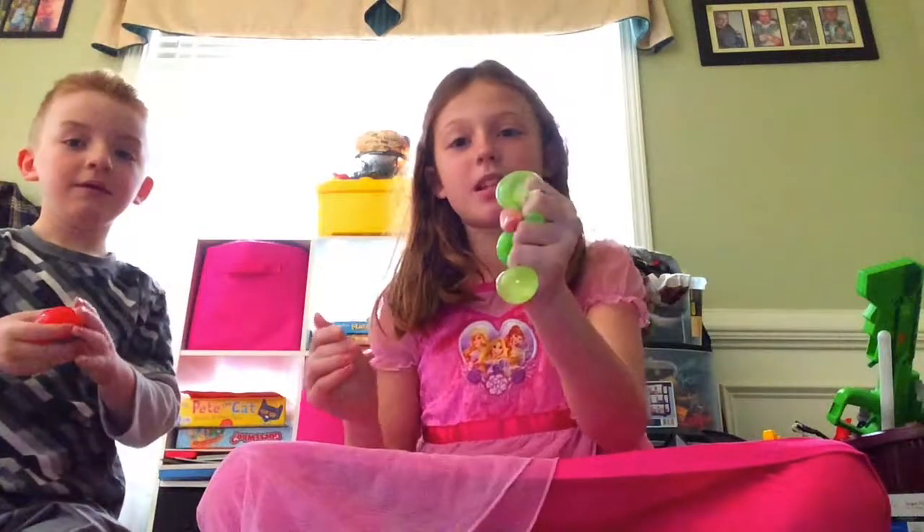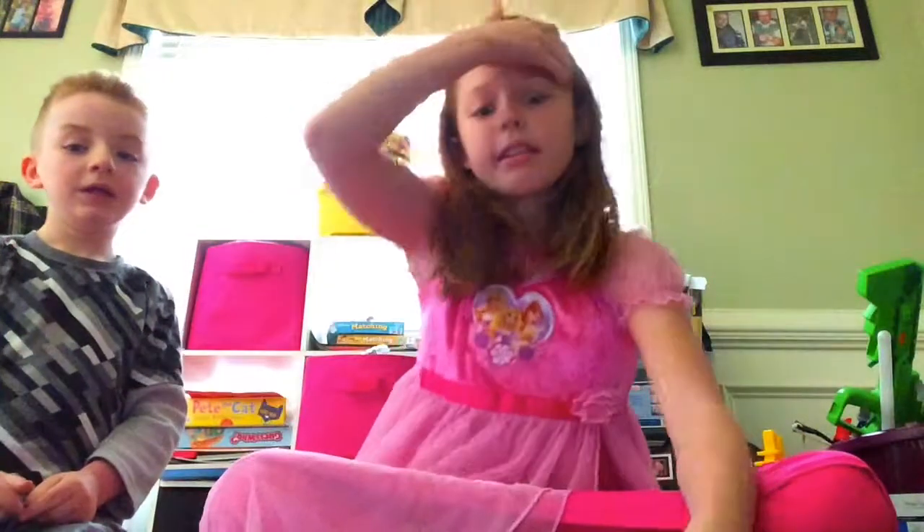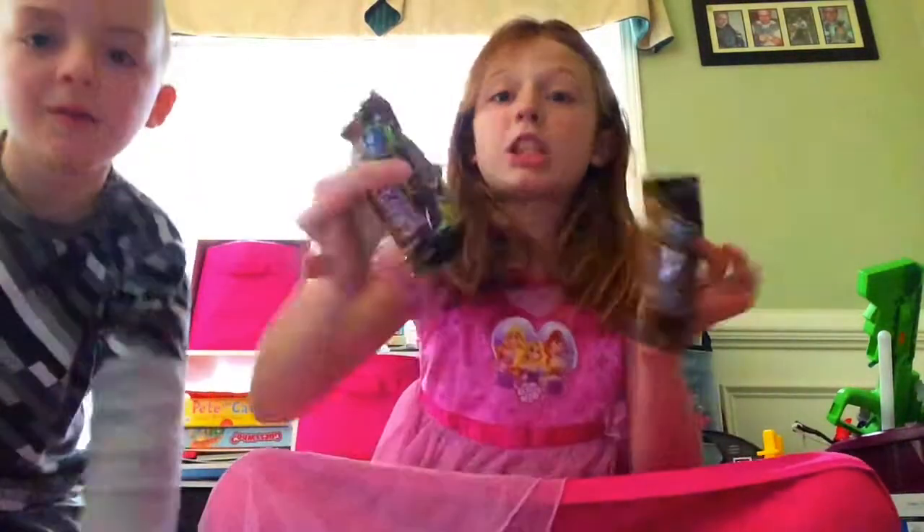She picked out all these — she went to the store and picked out all these cool toys. Our mom. Yeah, so thank you mom. Next I think we're gonna do the Krusty chocolate bars.